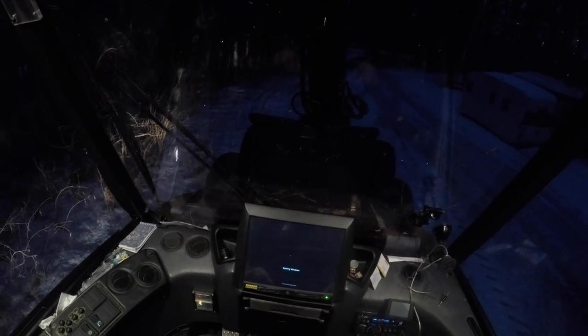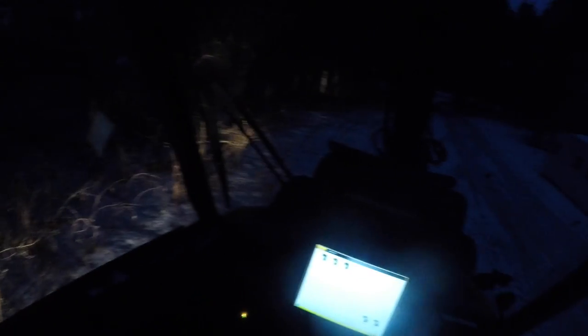That was 11.19 volts. Computer's firing up good. Lights are looking good today with the new batteries. Let's start it up and then I'll jump out and check the current on the battery once everything's running, because 11.19 — boy, she starts good again.